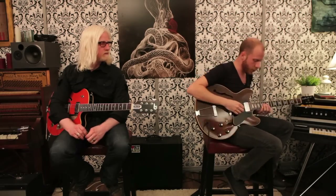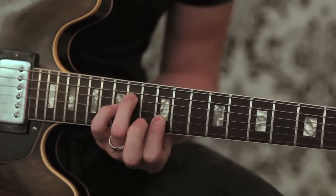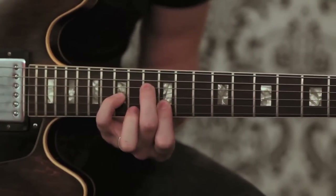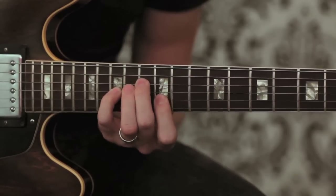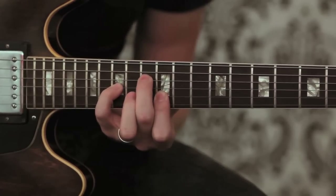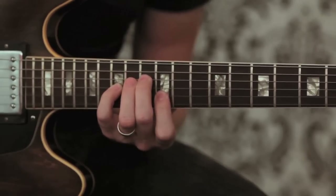My part on the verse is pretty intricate with a delay. I actually use a reverse delay, so it's really important to set that at the right tempo, which we do at 79. What I play is up really high in the 13th and 15th fret range. I play a major 7th chord — the B major 7th chord — and then an E with a flat 5th. So what I do is this. And then when it goes to the 5th.